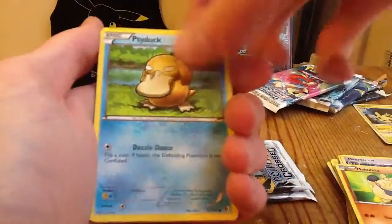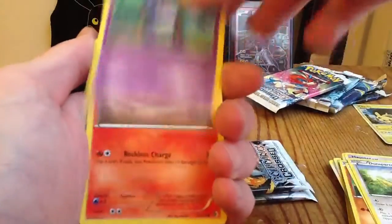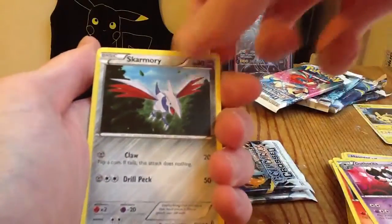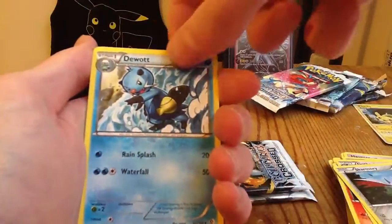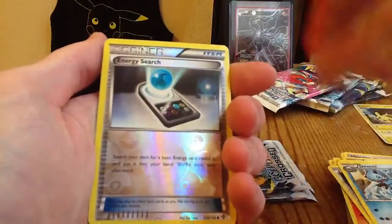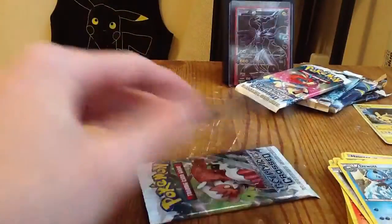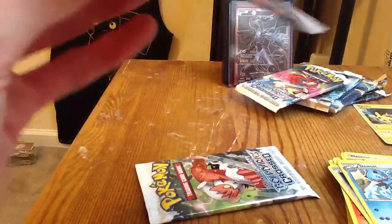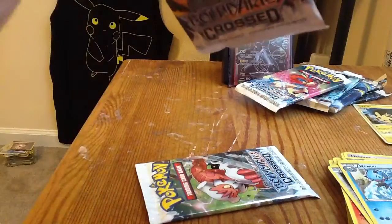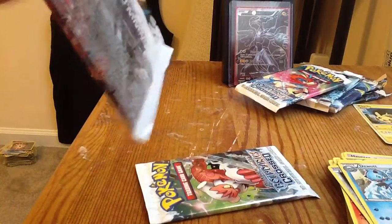Makuhita, Psyduck, Dunsparce, Grumpig, Darumaka, Gothita, Skarmory, Dewott. I'm playing White version too and I've got a Dewott right now. Energy Search and Keldeo. Not too great right there, but Keldeo is actually another favorite Pokemon of mine — I like Keldeo. I think I have a few actually.